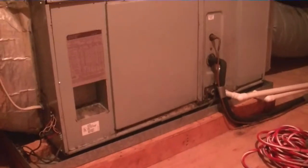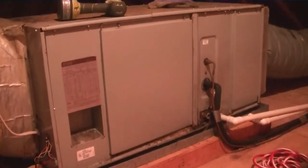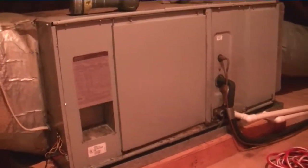Here's our old Trane modular air handler. You can see it's put together with some brackets — top, bottom, back, and front — so it should be easy to take apart. We're going to disassemble it and carry it down. Here's a look at some of the old duct connections. As you can see, there's no tape — it's not like it's wrong, it's just how it was done back then.